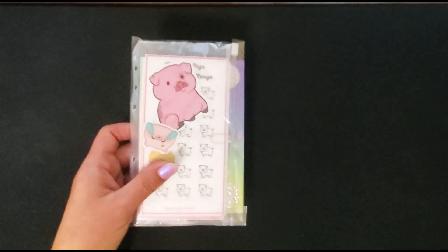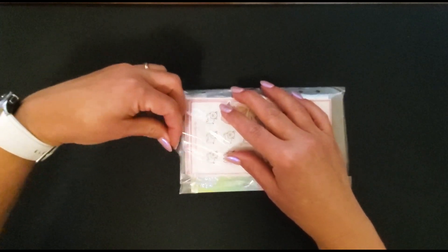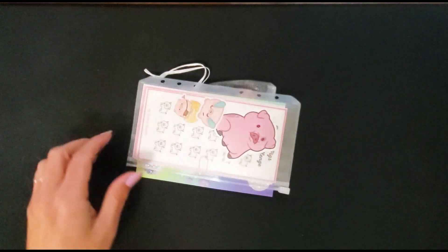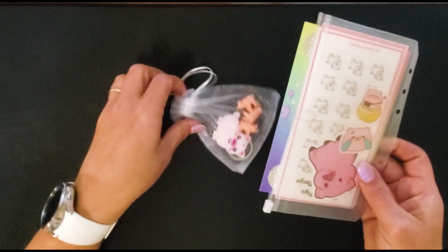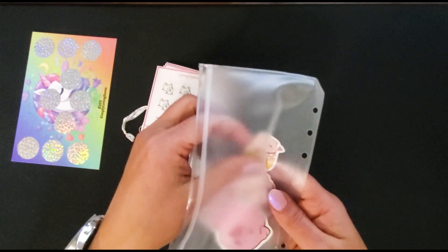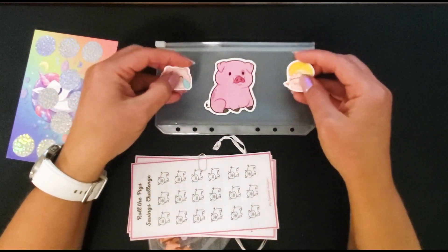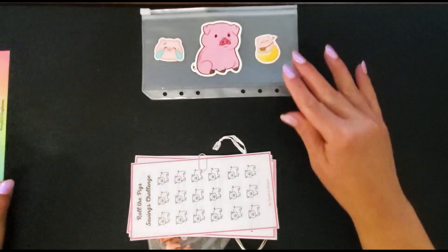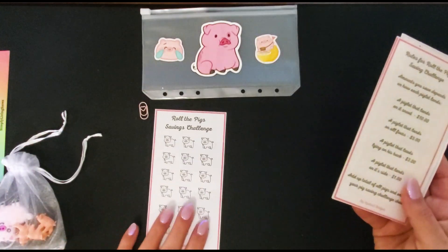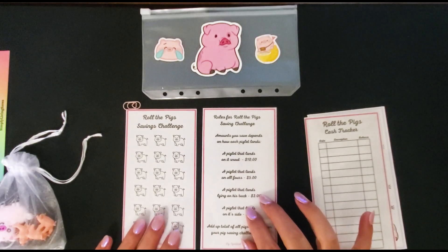So to get things started, I'll go over what I'm giving away. If you guys know me, you know that I love Cindy Cat Budgets' Roll the Pig challenge — it is so cute and so fun, and it's just a fun way to save money. In the first giveaway, Cindy includes an envelope and some stickers so you could decorate your envelope. It also comes with a little heart paper clip.